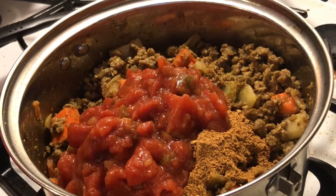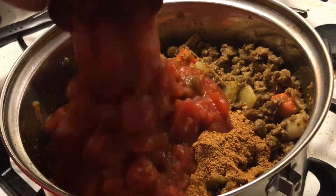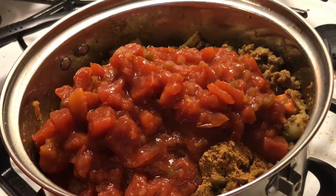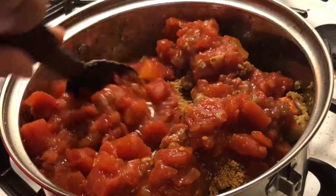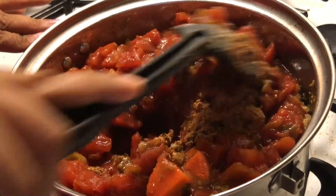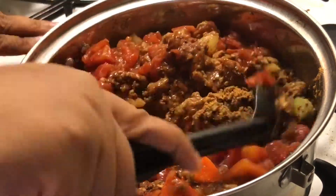I'm going to put both cans of beans in there, and I don't drain them — I don't drain them when I use them so it can be more chili-like. I want to give it that extra soupy touch, so I'm going to stir that in and mix it all up together.